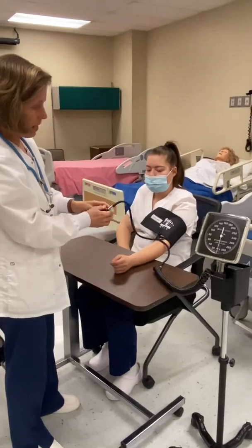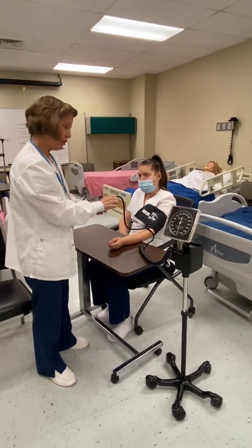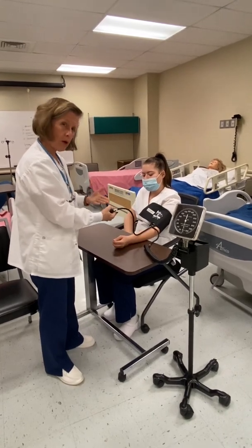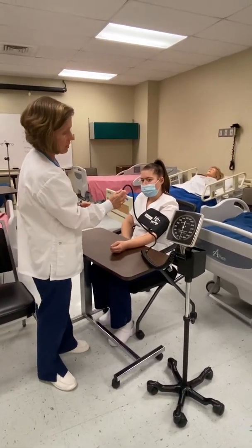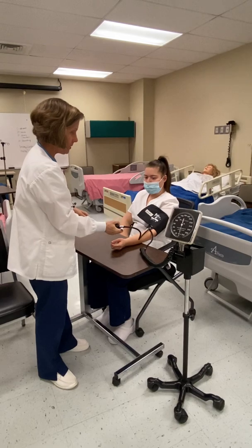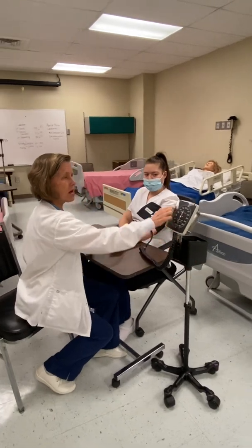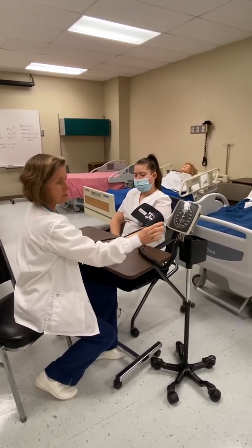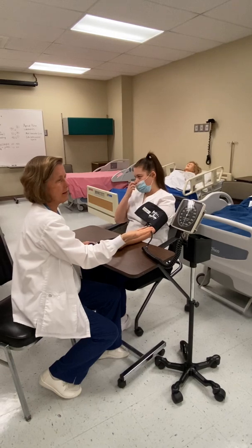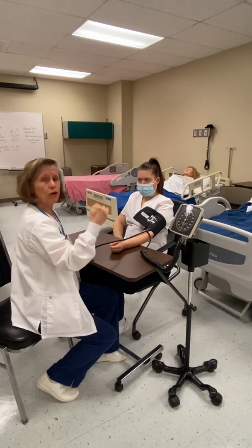Make sure you have your valve closed properly — righty-tighty, lefty-loosey. I encourage you to hold the bulb in your dominant hand so you can control the screw valve by closing it away from you. The manometer reads in increments of two millimeters of mercury, so you will never get an odd number like 63 or 109 — it will always be something like 82, 84, or 86.